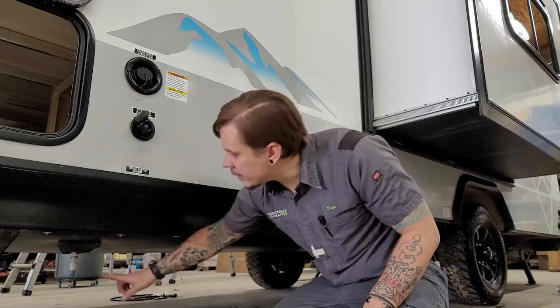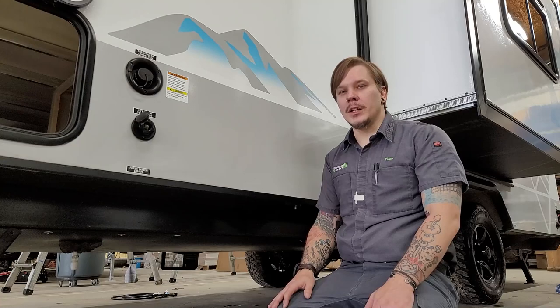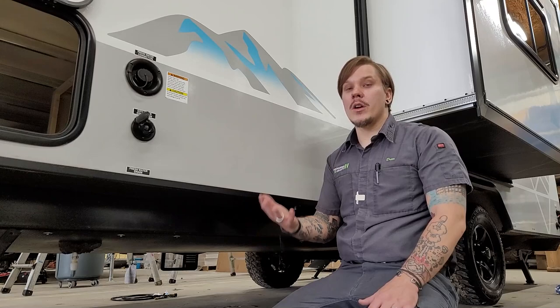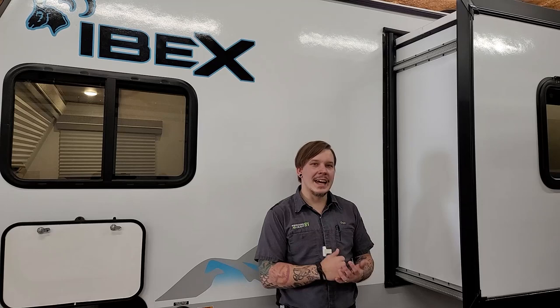Right below the hose connections is the label for our fresh water drain. Look at the underside of the camper and you'll find it transitioning through the underbelly — just unscrew the cap, as it's a gravity-feed system. It may take a few minutes to empty if completely full. Any time the unit will be in storage for more than seven days, purge all water from the system. If you haven't physically filled the fresh water tank, there is no need to drain it.